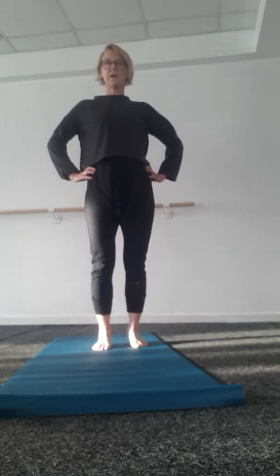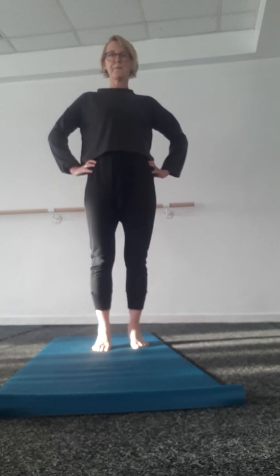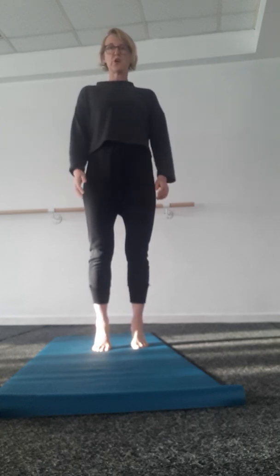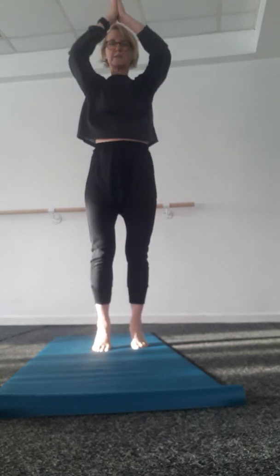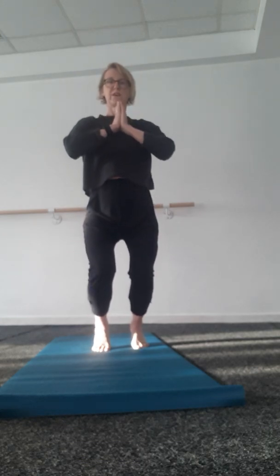Yoga shouldn't always be just about flexibility — I think it's got a bad rep for that. So now I'm going to come from the toes to bring my hands up to heart.